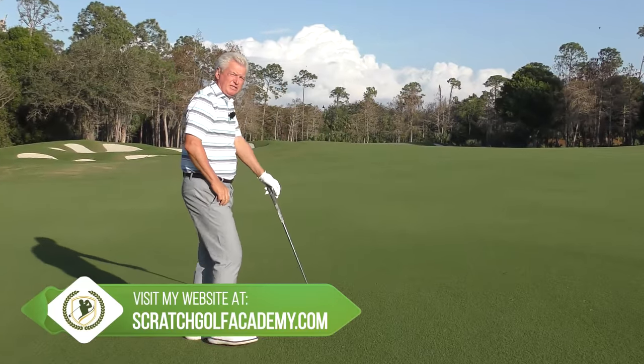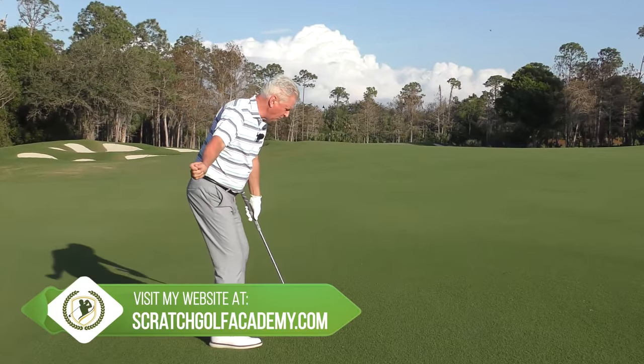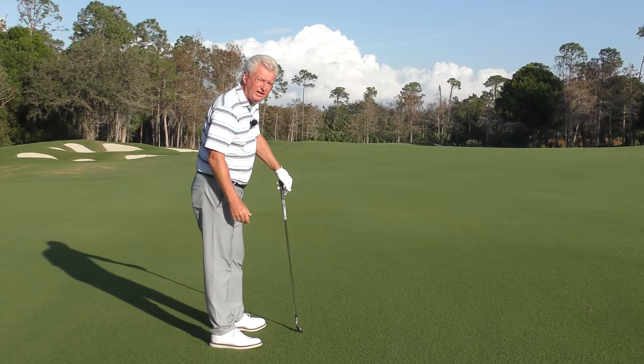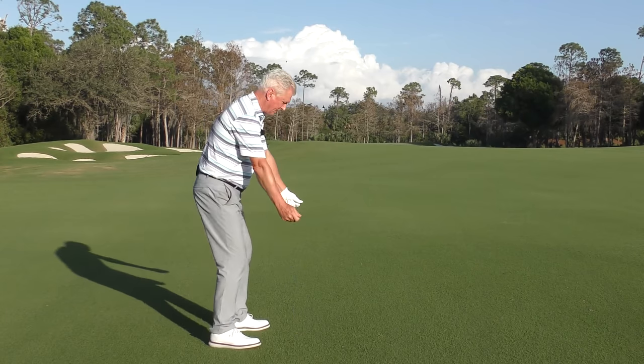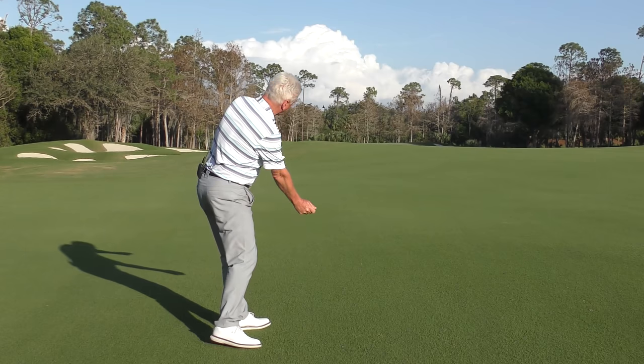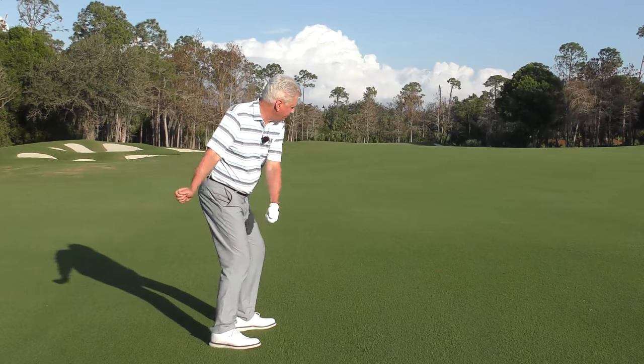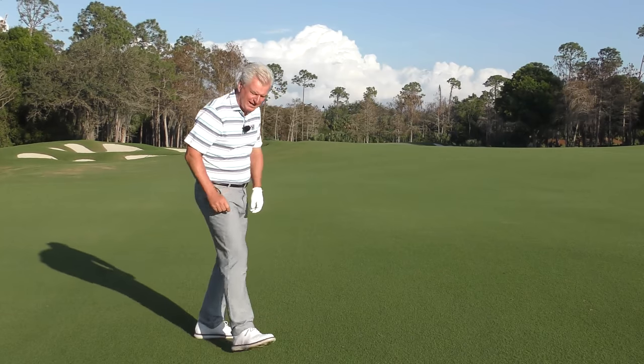Hitting out to the right is almost always associated with early extension — that's the pushing of the hips towards the target line. Try it for yourself: if you had a bucket of water and you were going to splash it down the target line, or you decided to throw it out to the right, you see how your hips would react. So it's almost always associated with that.